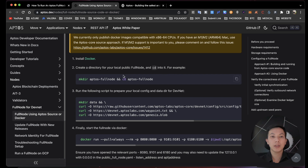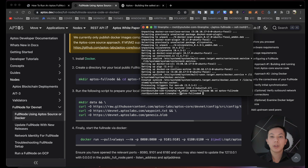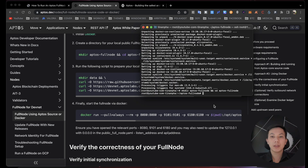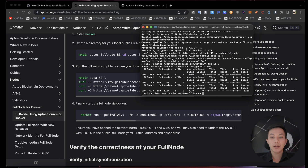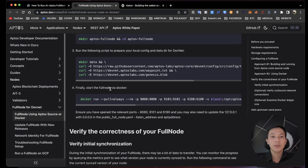We will use this command to create the directory and cd into it. Next we will create another folder and download 3 config files. Copy and paste this command and hit enter. Now if you run ls, you will see the three files and a data folder.